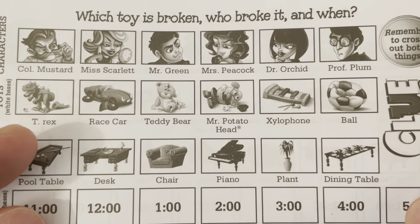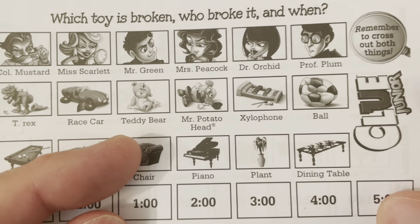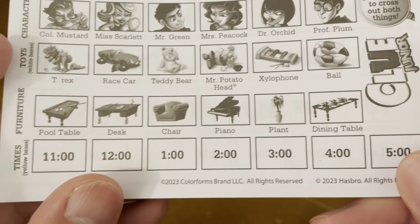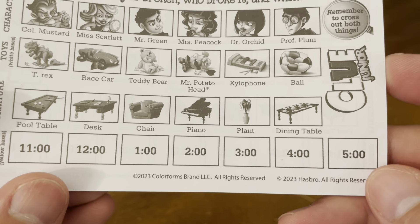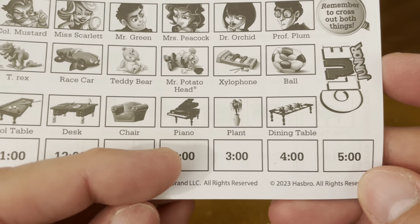You also have some toys: the T-Rex, the race car, the teddy bear, Mr. Potato Head, xylophone, and ball. For furniture, you've got pool table, desk, chair, piano, plant, and a dining table. And for times: 11, 12, 1, 2, 3, 4, and 5.